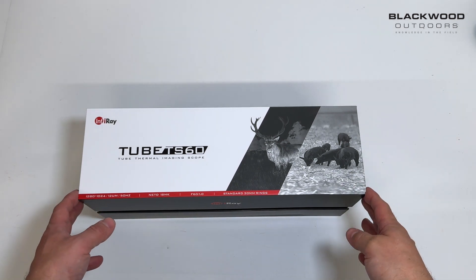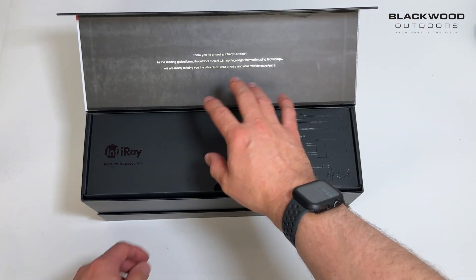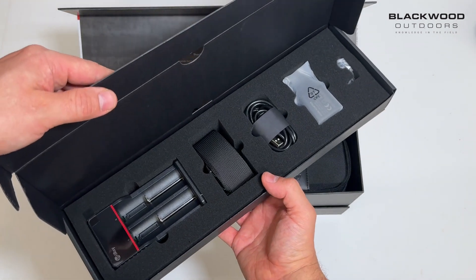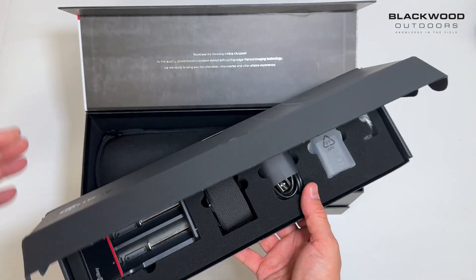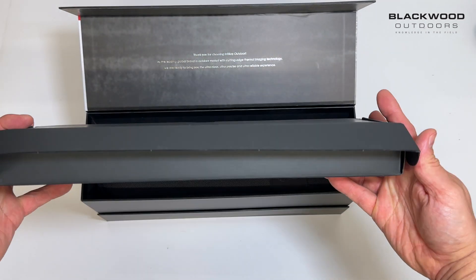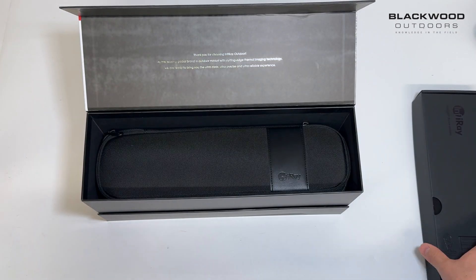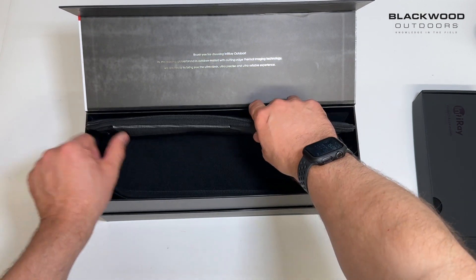There's nice branding on the box itself. Opening it up, there's a bit of info from Infrared thanking you for buying the product. Inside the top packaging box you have a dual battery charger, strap for your carry case, USB connector, and a small power plug for connecting to devices, used for charging or downloading video and images from the device.